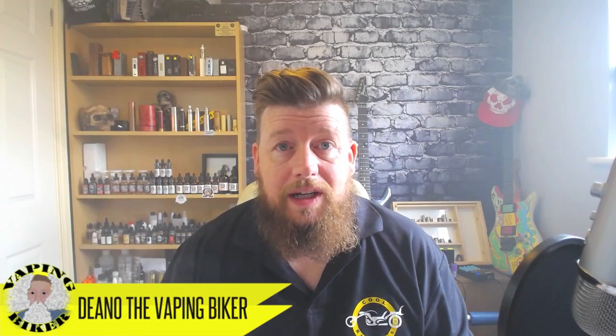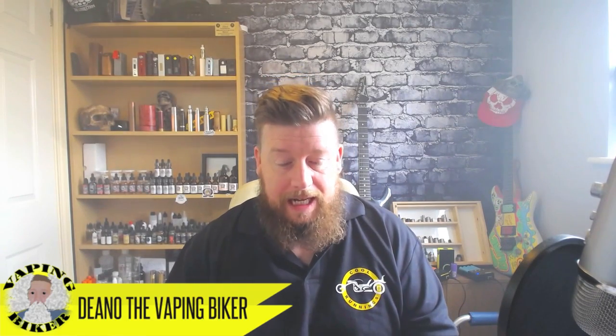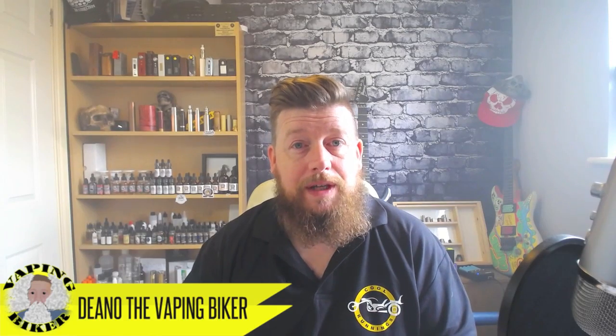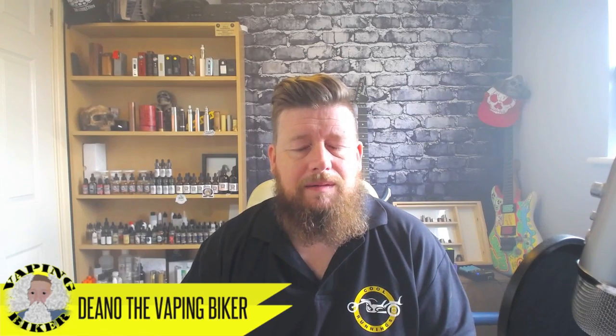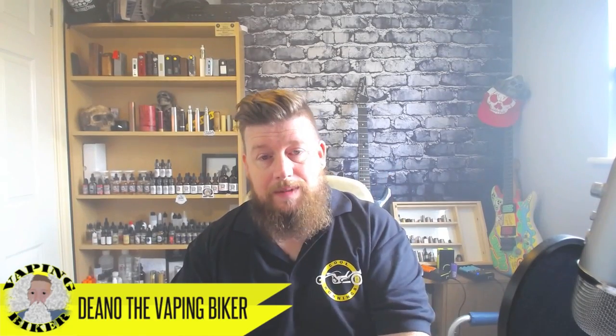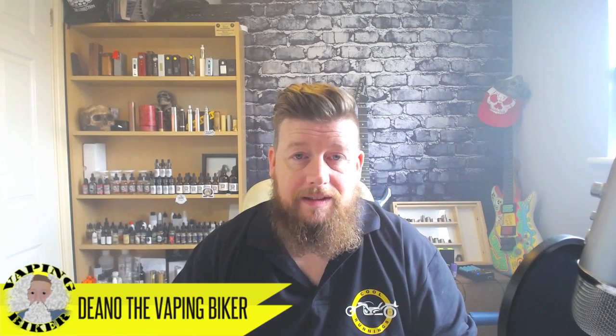Thank you very much for watching. I hope you enjoyed it. I do apologise for it being longer than I wanted, but I prefer to give you the right information and as much as I possibly can. If you've got any comments please leave them below and I will do my best to answer them. If I see you at Vape Fest, pop over, say hello, give me a handshake and we'll have a chat. Thank you very much for watching - please subscribe if this is your first video, check out the other ones, keep living the dream, keep vaping safe, and make sure if you're on a hybrid you've got a nice long 510. Keep having it large!